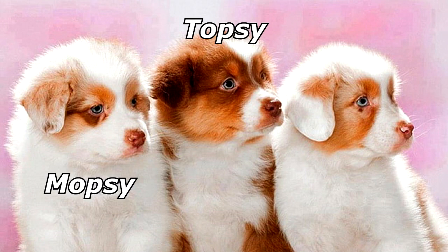A dog had three puppies: Mopsy, Topsy, and Spot. What was the mother's name? What?